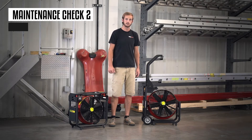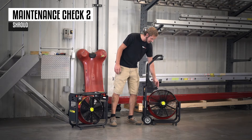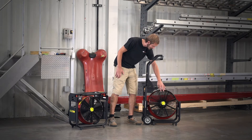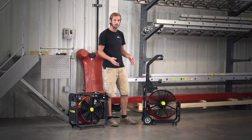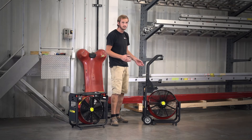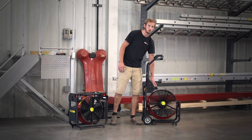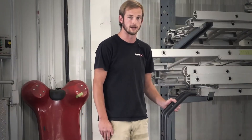After every use it should be noted whether the fan has any kind of ticking or clicking sounds coming from it. That could be interference of the blade on the shroud, the blade on the guard, buildup on the blade, or possibly a malfunctioning motor with a broken brush. I'm going to go ahead and show you how to check for that interference.